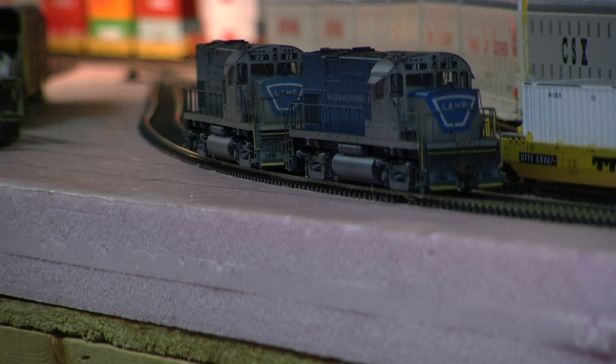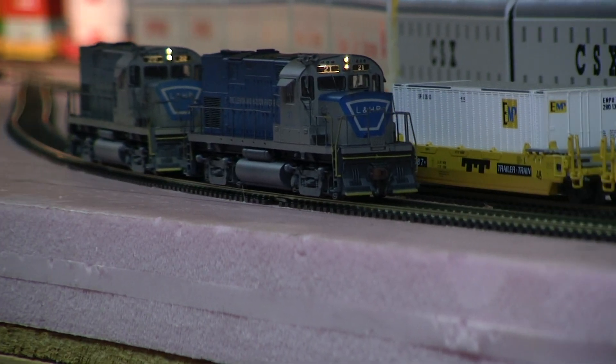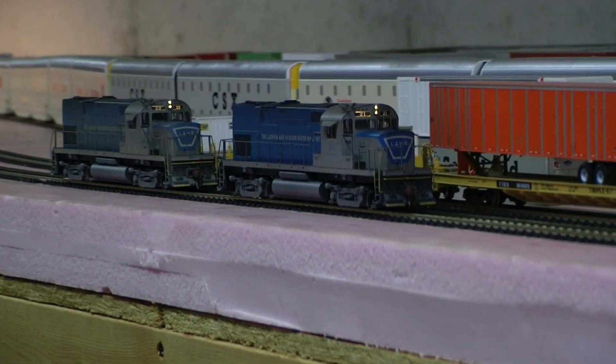Hey, it's Jim from Delano Mountain Custom Models. I've got a pair of Atlas C420s — Lehigh and Hudson River — added the Tsunami sound, did the custom weathering, so why don't we take a look at these guys. No speed matching necessary on these; they're both the same units.